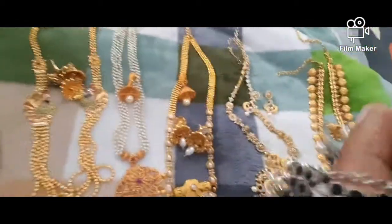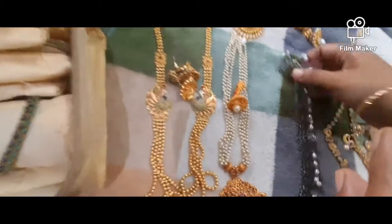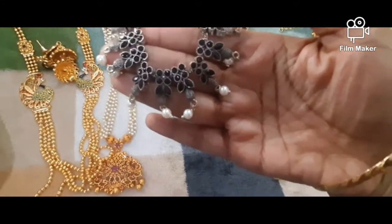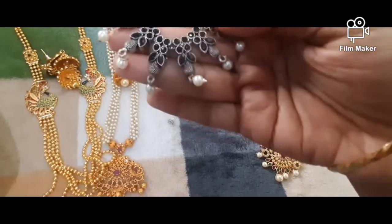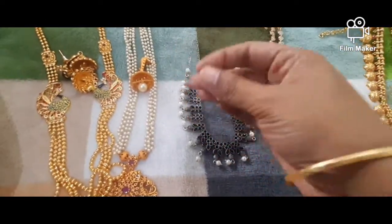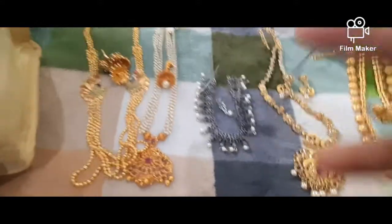This is the black base. This is the choker type — a black color choker. This is a long, plain necklace type. This is the earring in the same color. This is black color.